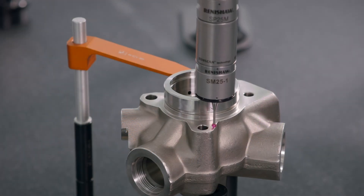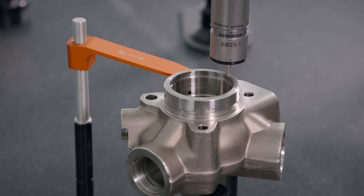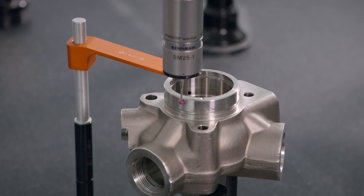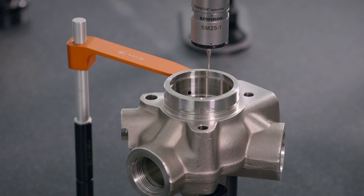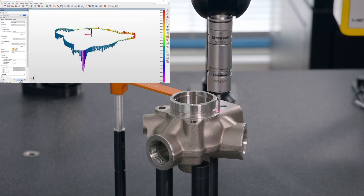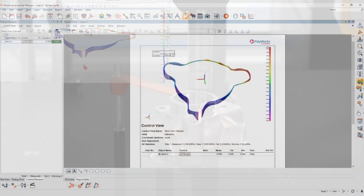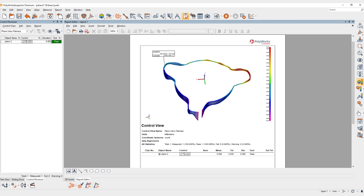This lets you measure your prismatic features, such as planes, cylinders and circles, while attenuating the influence of external factors like surface finish. Polyworks Inspector 2023 helps you get the most from your CNC-CMM tactile scanning measurements.